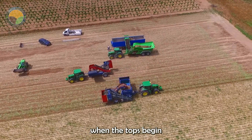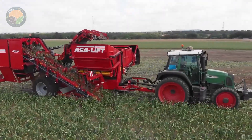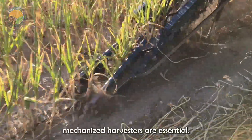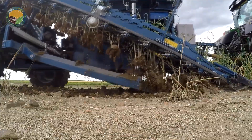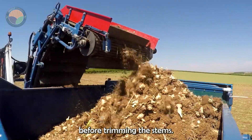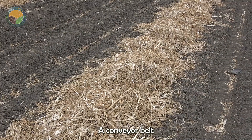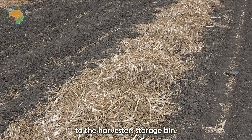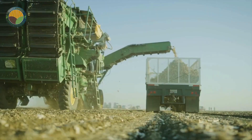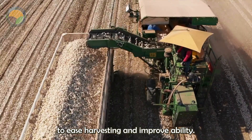Farmers start harvesting when the tops begin to turn yellow and fall over but before they dry out completely. For large-scale garlic harvesting, mechanized harvesters are essential. A specialized shaker plate shakes the garlic bulbs to remove the soil before trimming the stems. A conveyor belt then transports the garlic bulbs to the harvester's storage bin. Farmers allow garlic to dry completely in the field to ease harvesting and improve storability.